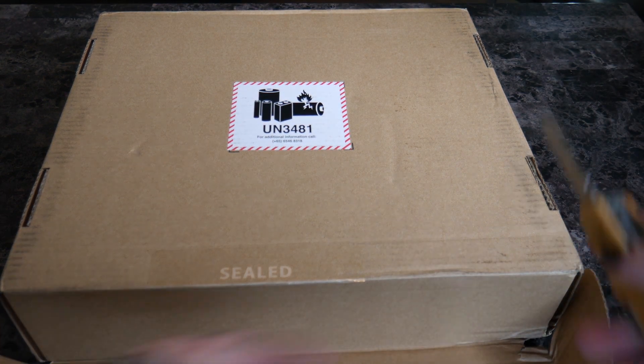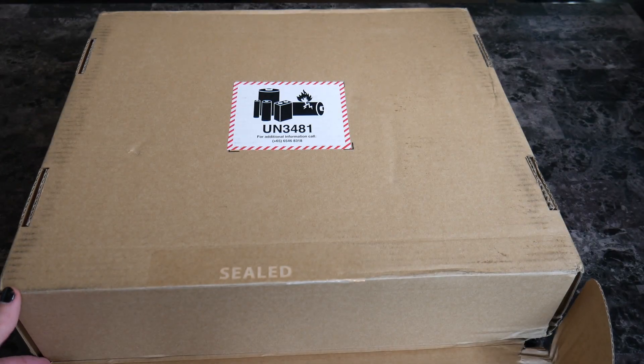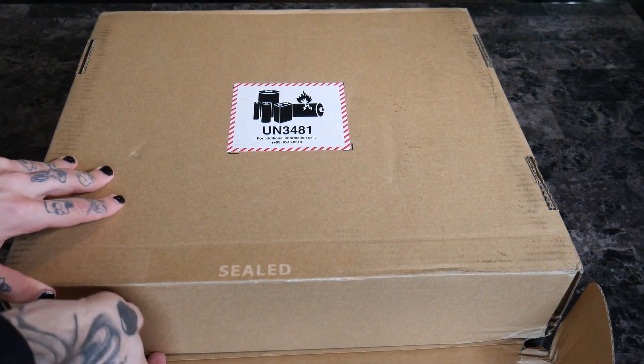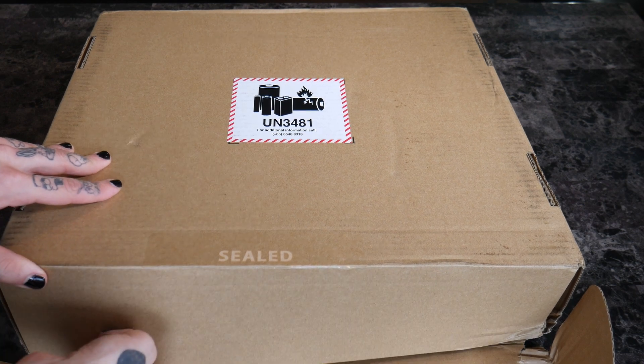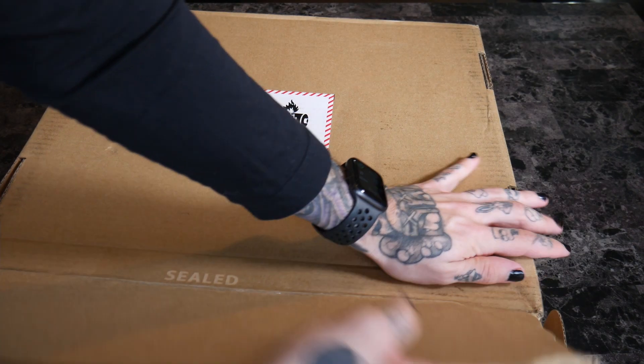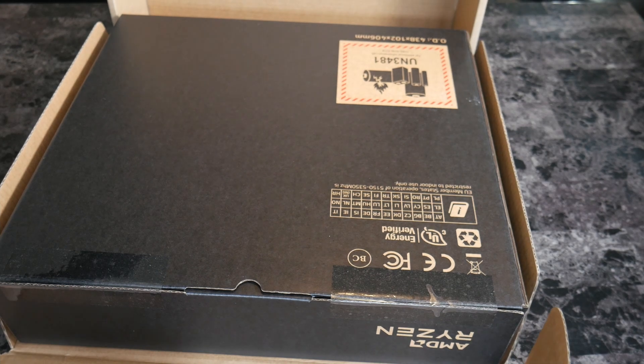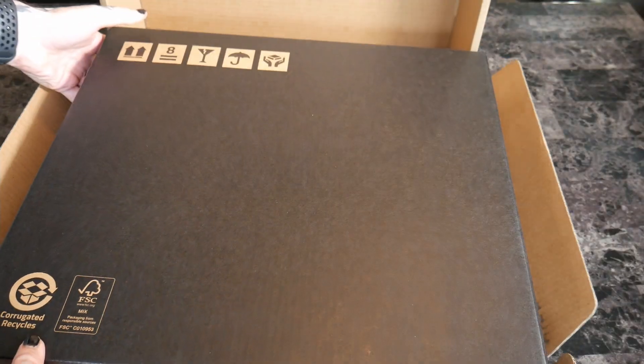This video is not sponsored by Razer. It's part of the studio update playlist, so make sure you check it out — we just did a video on the Razer Viper Edition. Let's open this up. That's it, this is the box that it came in.